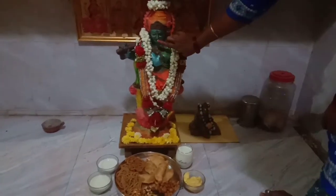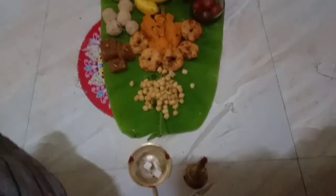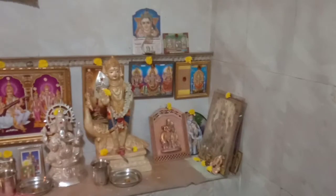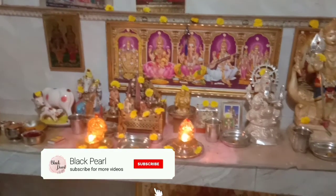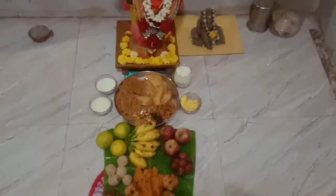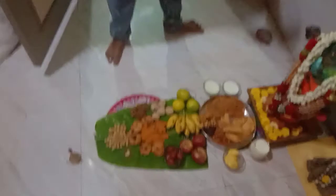Krishna is walking down to the Pooja room. He is sitting on the floor. This is our Pooja room. This is our Krishna. We have all the sweets for Krishna. Now we can't do without Krishna.